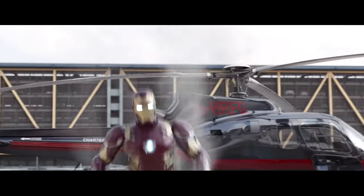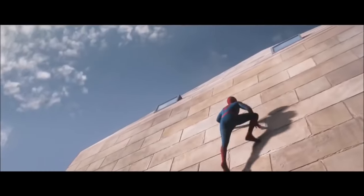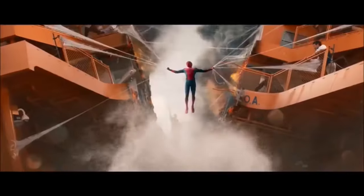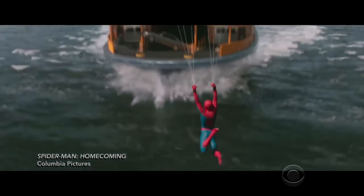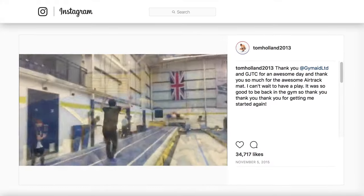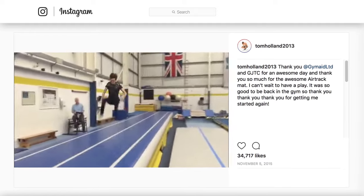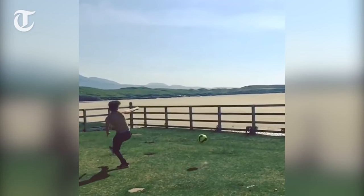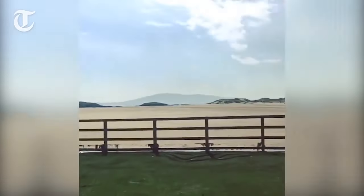Every Avenger has his or her particular skill set. Iron Man flies and blasts stuff. Black Widow does martial arts. Spider-Man climbs walls, does flips, and makes Olympic gold medalists look like old men. Of course, Peter Parker got his acrobatic skills courtesy of a radioactive spider bite. Tom Holland, on the other hand, gained his gymnastic abilities from years of hard work, dedication, and risking his neck. He credits his stage work on Billy Elliot with his earliest exposure to gymnastics.